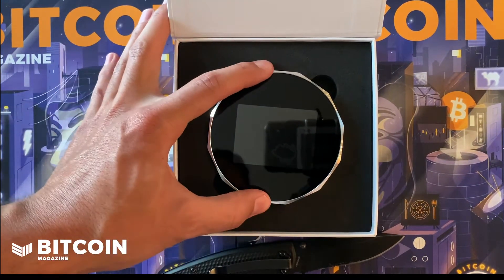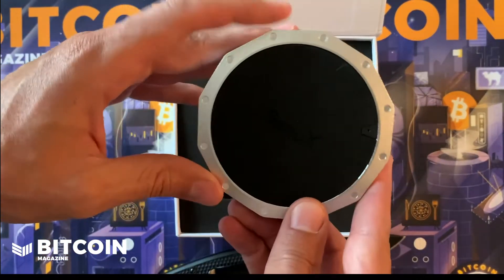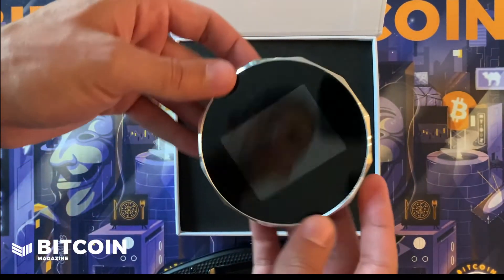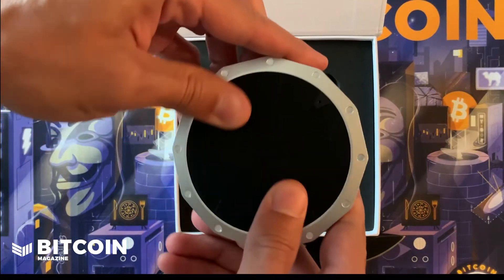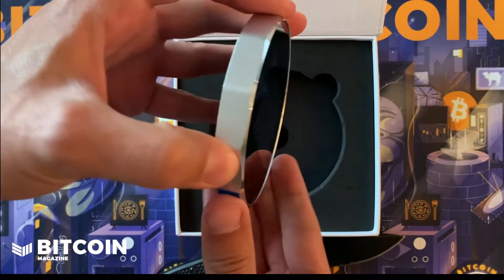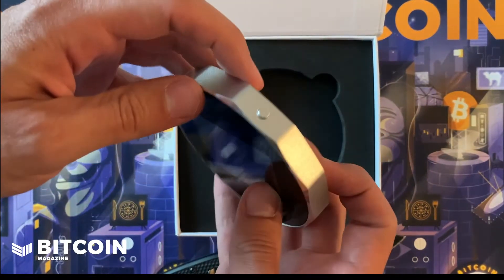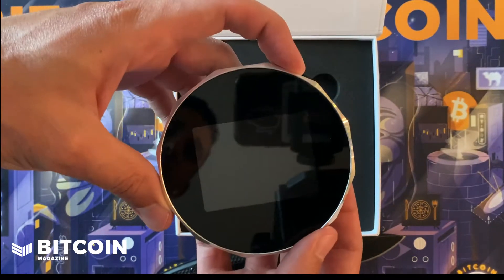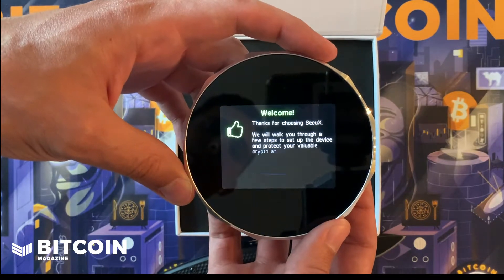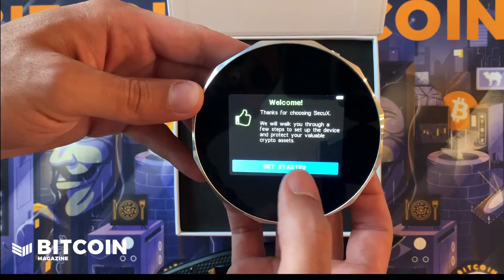Here is what comes inside — you can see the wallet. Totally different than most wallets you see out there; it's pretty big and it is round-shaped. You've got rubber on the back, a metal kind of bezel, and then there's the touchscreen. This button I'm assuming is how you turn it on — and there you go, it turned on. Welcome, get started — looks like it's completely charged up.